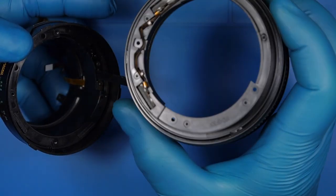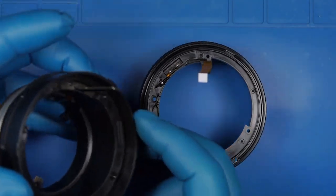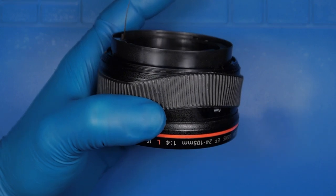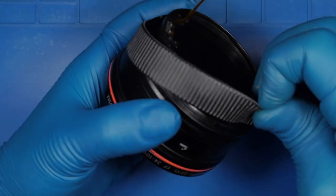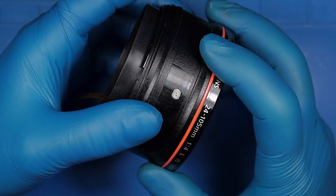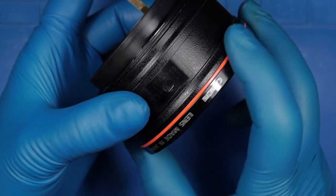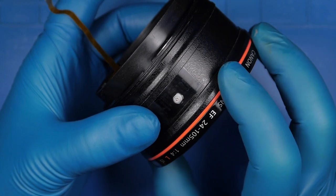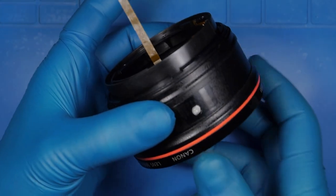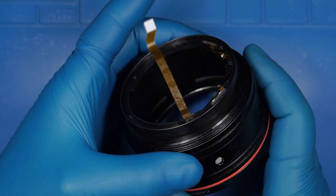Here we have two gyroscopic sensors for the image stabilization. Next, I'm going to take this rubber off just to show you how, in case you need to replace the manual focus ring and reach the collars that you have to pull out. You need to take these collars out — there are four of them — and by doing so you'll be able to replace the manual focus ring. Also, if you have damaged collars, you can replace them this way. So there are four collars in total.